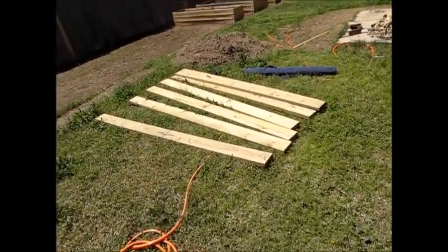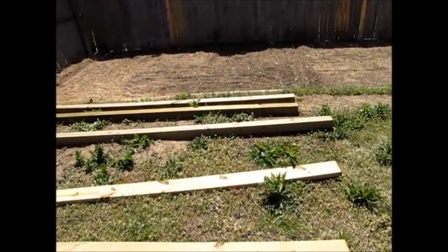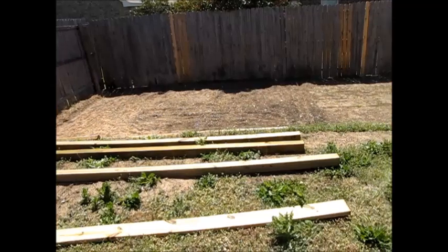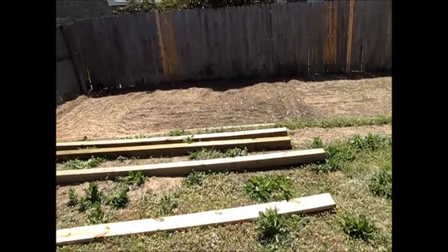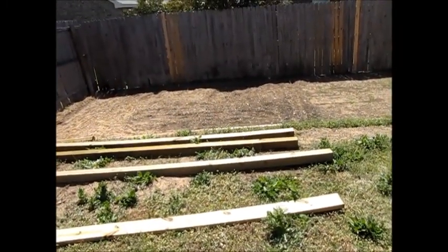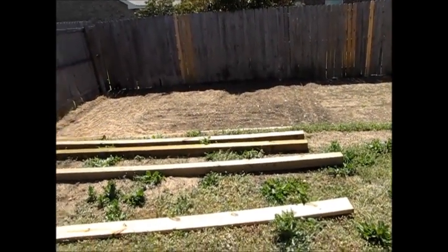I'm going to go ahead and get this assembled. The main thing is to keep this level. That's why I kind of dug out the soil a little bit and got it loose, so that I could put down these skids and use the level and the tamper to really get it as level as possible. I'll update you with my progress.